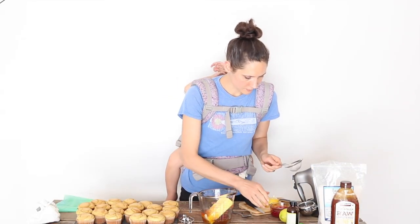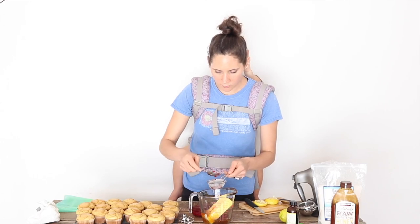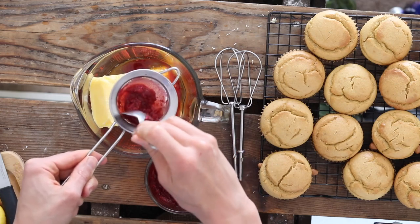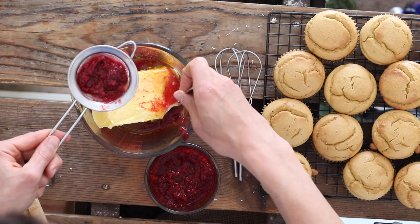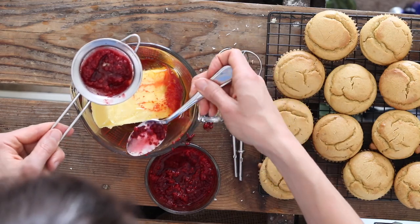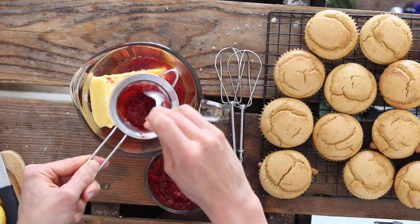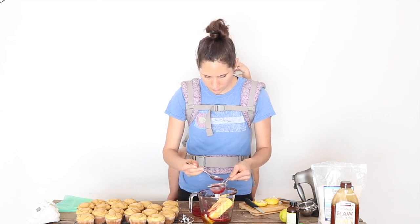To color the frosting, I want to make a pink frosting. So I made a raspberry puree — I just heated raspberries with some water, either on the stovetop or in the toaster oven, just to make a puree. Then I'm putting it through a strainer to remove the seeds. I'm going to add enough to get a nice pink color to the frosting — I want it to be a pretty bright pink if I can.